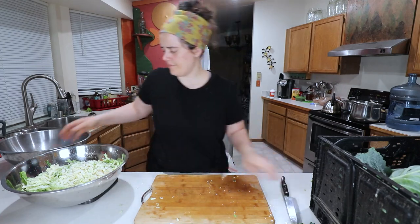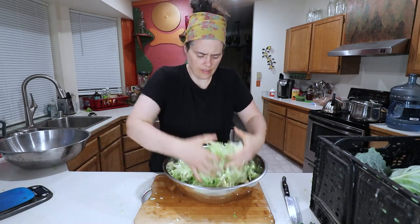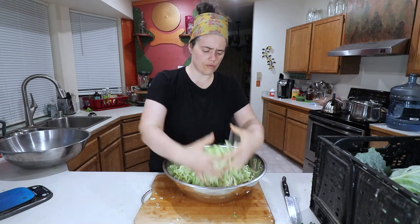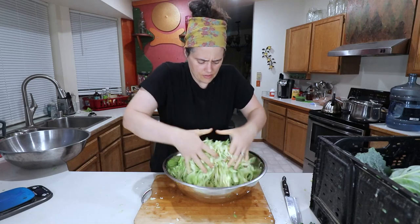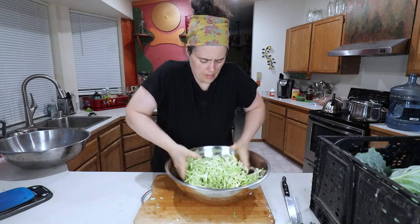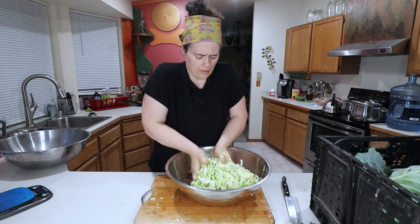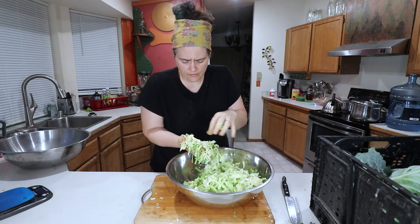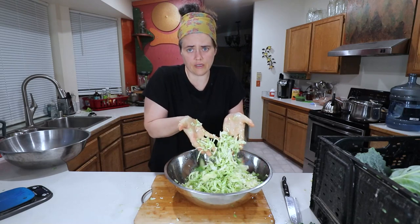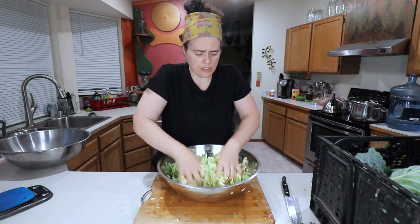Next step — I kind of just mush it and stir it up. The point of mushing while you stir is to push or squeeze the salt into the cabbage leaves, and that will begin the process of drawing out the moisture. I do this for like a minute. Already, in just these first few seconds of smooshing it, it's starting to release its water.